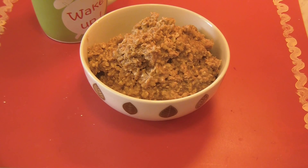Serve it with hot milk. Add a few more chocolate chips and eat it with an apple. An apple a day keeps the doctor away.